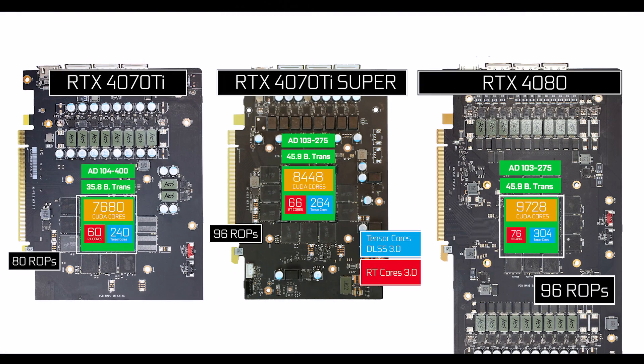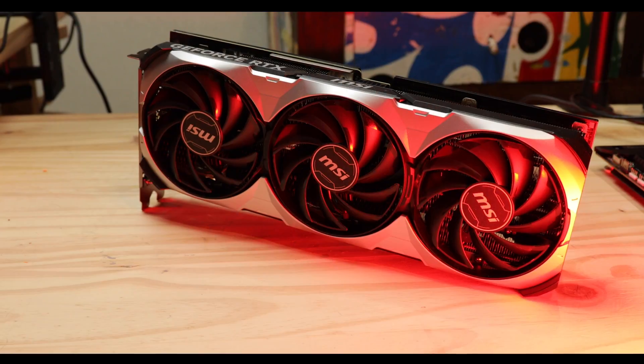As expected, the RTX 4070 Ti Super is nothing more than a watered-down RTX 4080. And I'm not even sure watered-down is the right word — it's so freakingly close in specs. But unfortunately, as you're going to see next, that's where the similarities between those two cards end.